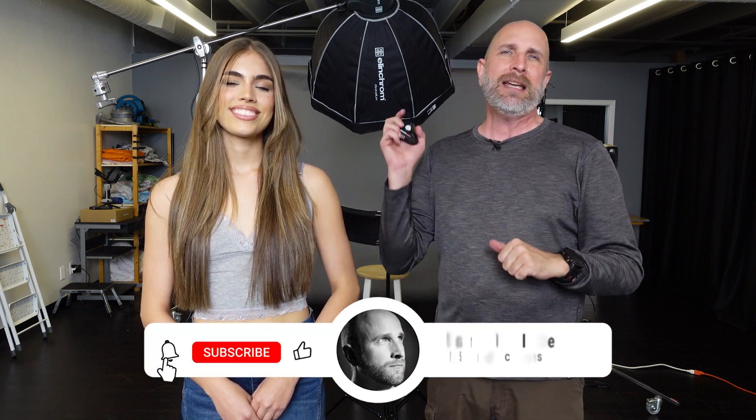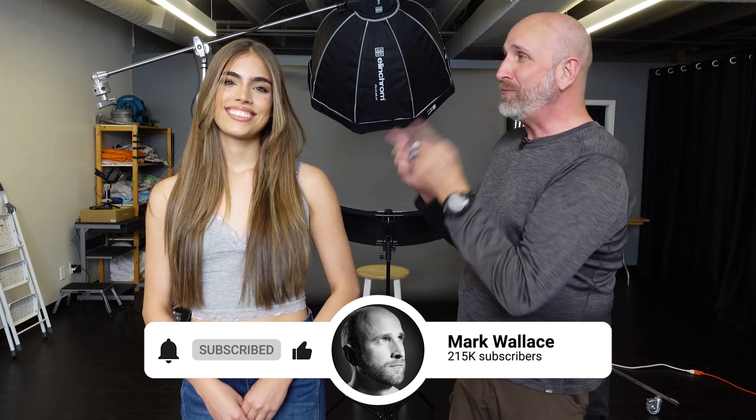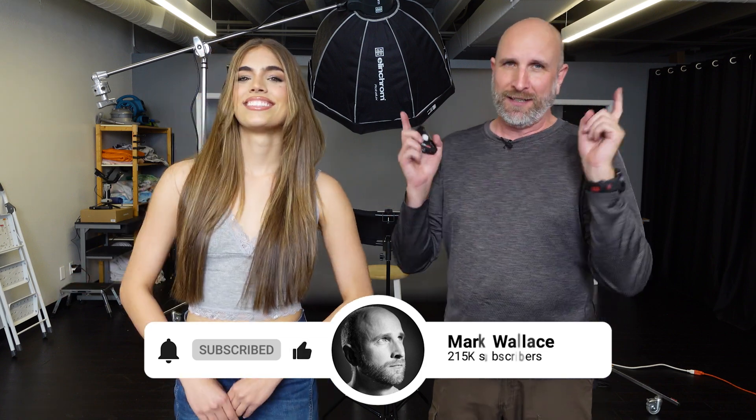If you want more information about the Datacolor Light Color Meter, check out the links in the description — there's extra content there for you. Make sure to like, subscribe, and turn on the bell for more videos. If you want to see more of Amis's work, there's a link to her Instagram in the description. Thank you so much for helping out today — thanks for watching and we'll see you next time!